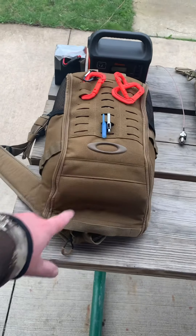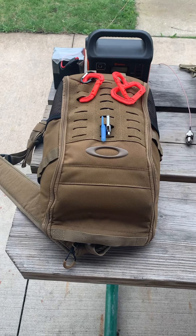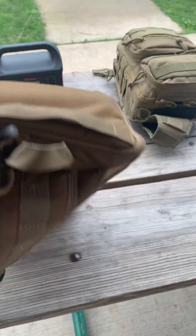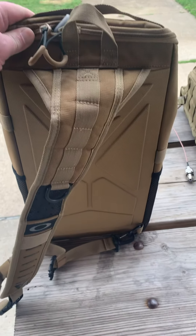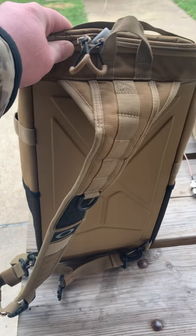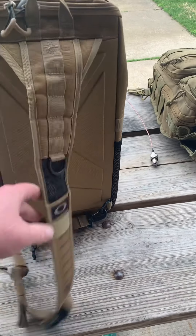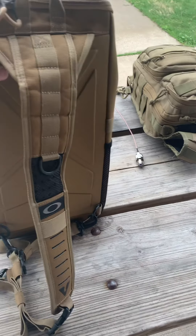The bag right here is the Oakley Extractor 2.0. It is a very small sling pack, and it's got a hard or semi-hard back here.